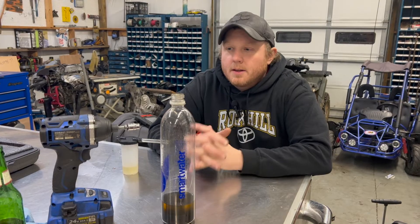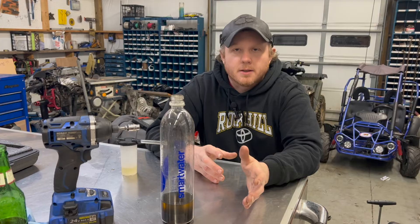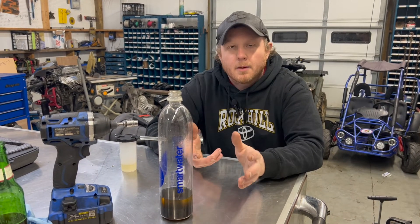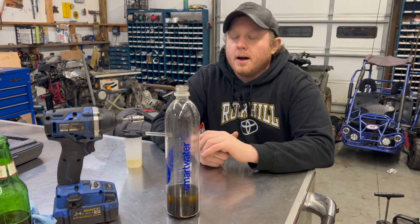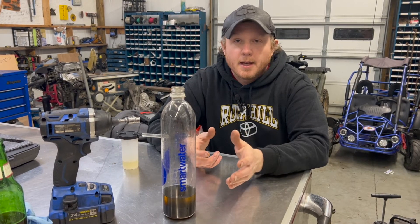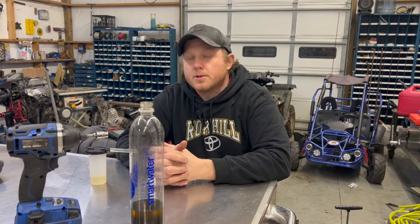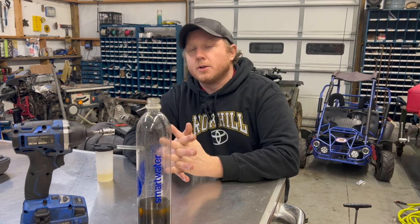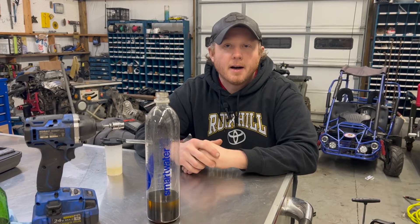On a final note, all these methods work whether you do a master cylinder, a hose, a brake line, caliper, or wheel cylinder — whatever the issue may be. However, if you need a scan tool — like in the video where we did the Prius brake booster — the comment section was full of 'do you need a scan tool to do the brakes?' None of these methods are going to help you do that. This is for kind of traditional-style brakes.